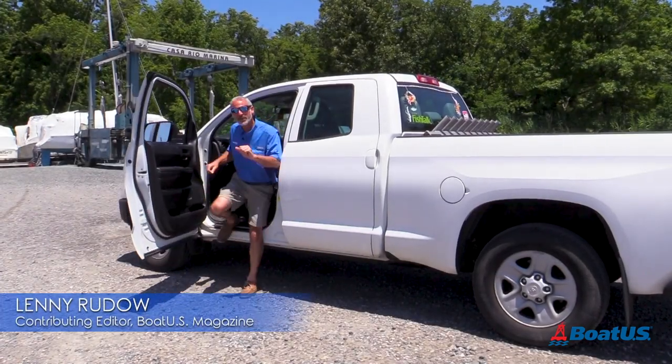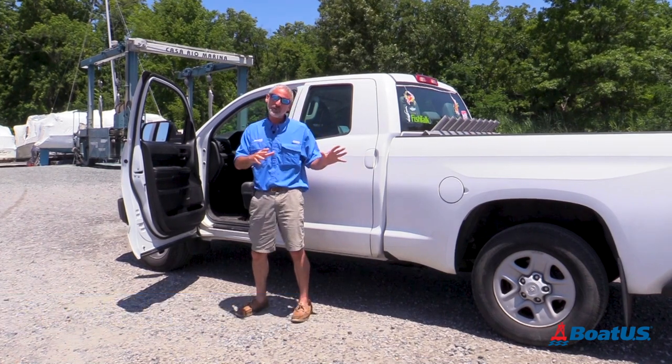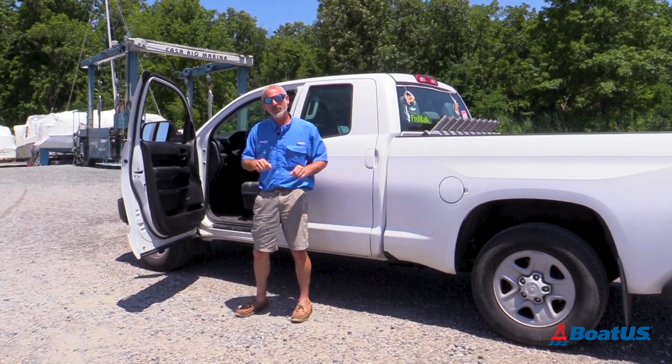Hey there folks! Lenny Ruto here for BoatUS, and today we're going to look at some top boat ramp fails and how you can avoid them.